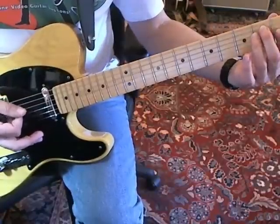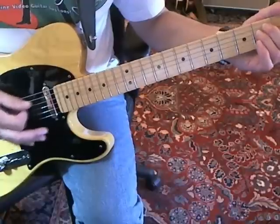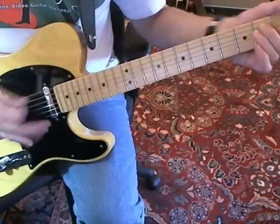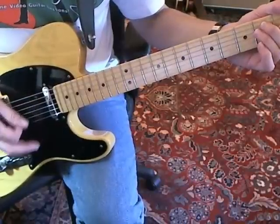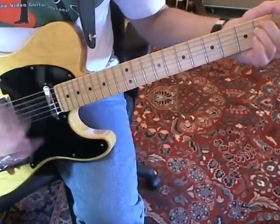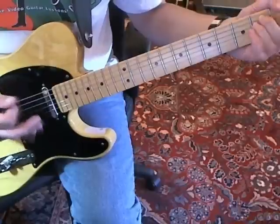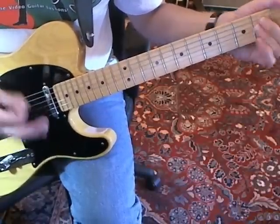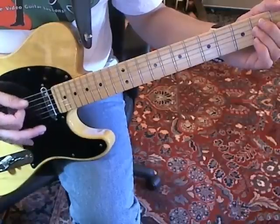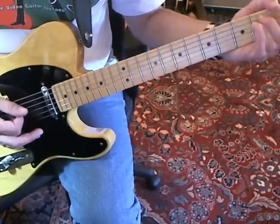I'm not palm muting this as much as you should because I want you to be able to hear it. The intro starts by doing that once, and then the second time does the same thing except that after it plays this low string, it plays an A chord and then goes back to the E.